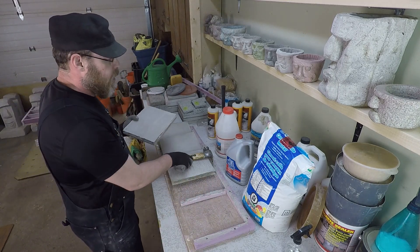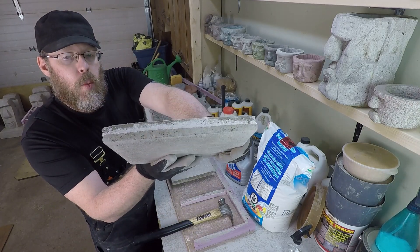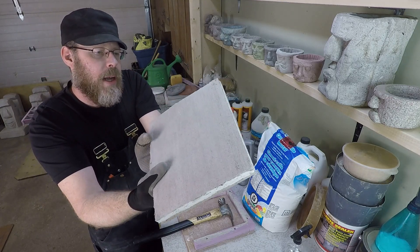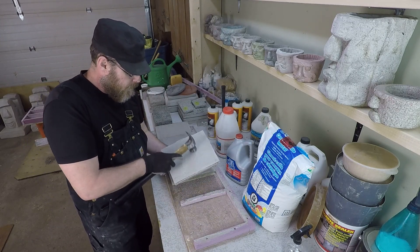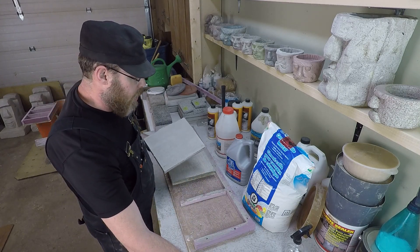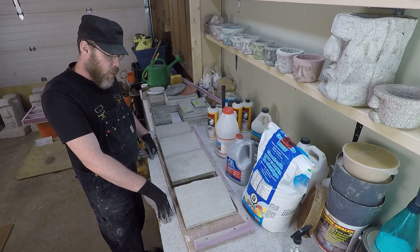Thinset comes in a lot of different colors. That product in particular was white, so if you saw the other video, you can see it was a white product — and that's why you can see a little bit of white coloration between the layers. That sounds pretty solid to me, and I think what we've got here is that we've effectively managed to bond new concrete to old concrete in four different ways.